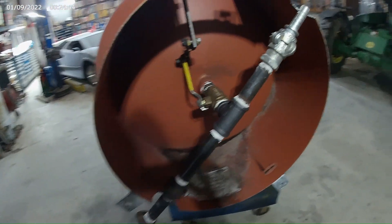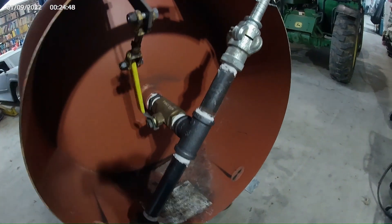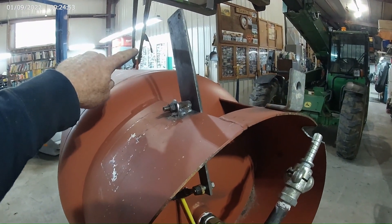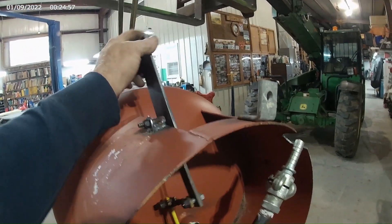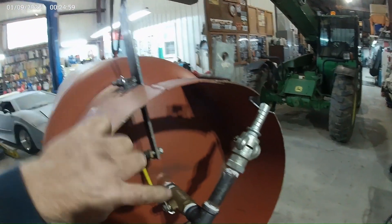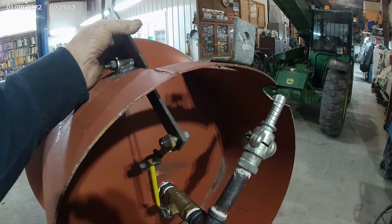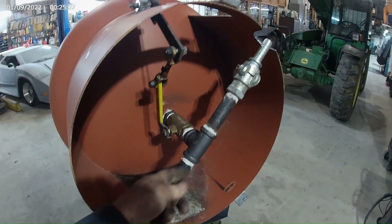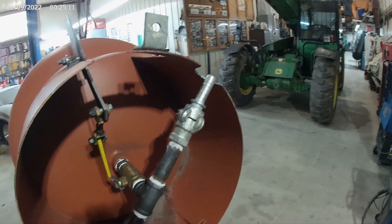I've been working on it today and I put in my sand valve. The way this is going to work is I'm going to have either an air cylinder or a lever up here that pushes and pulls on this. That's sand and no sand — the farther you push it, the more sand you get. This will be my sweeping air coming through here, and then this will be going to my gun.